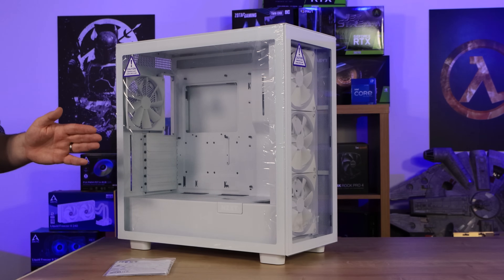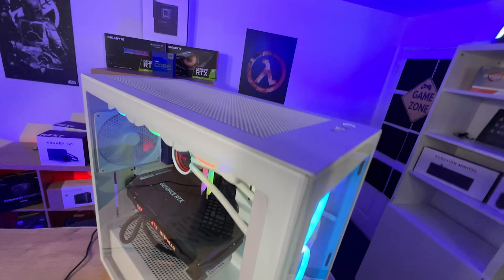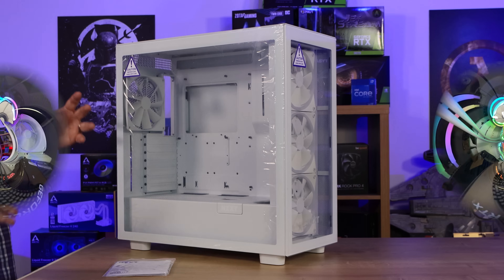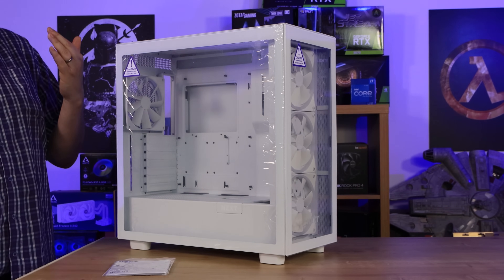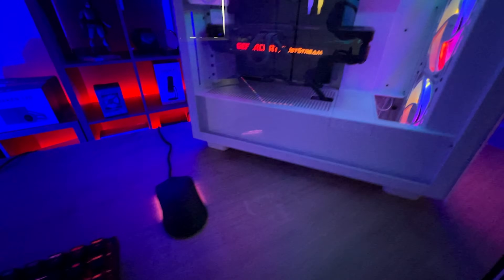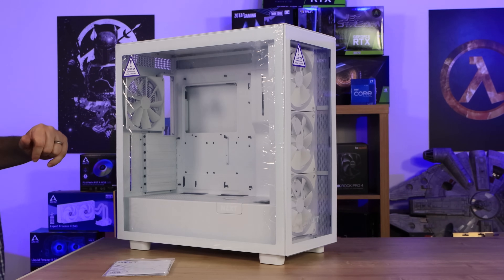So we're looking at the H7 Elite — one of three new H7 cases from NZXT, along with the straightforward H7 and the H7 Flow. We have reviews of the other models in our back catalogue. This is the white case; they do have a black version available as well. The black version comes with a tinted glass side, while the white ones are quite clear so you can see inside with ease.